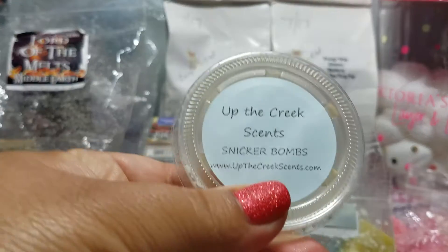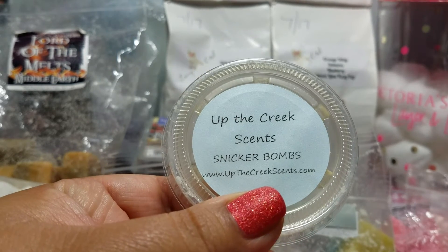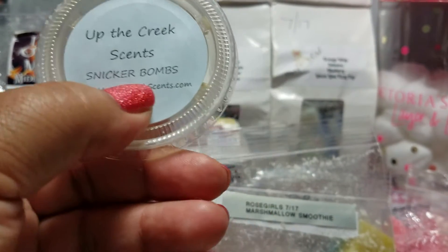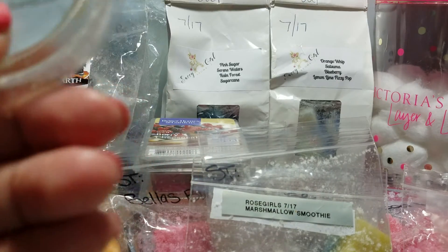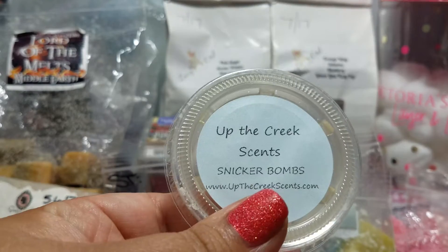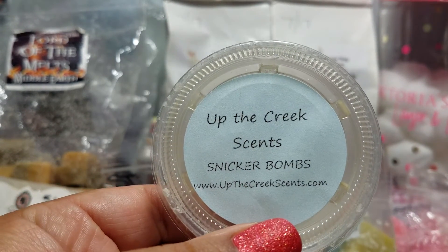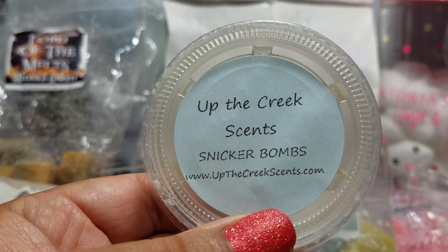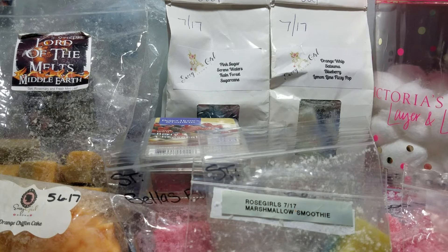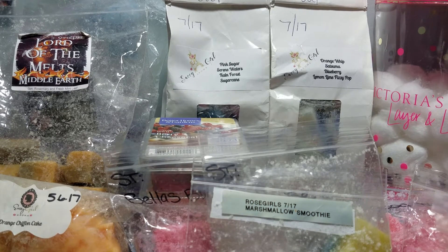I melted the Snicker Bombs scent shot in my kitchen and living room on Sunday morning — it's from the Joe Dirt edition. It says 'wake up with a coffee and sugar type of morning.' Really good. It lasted long and was amazing — a nice, sweet scent.